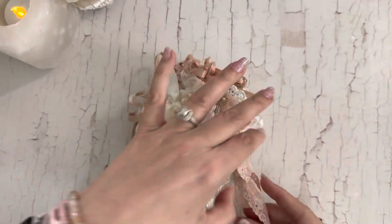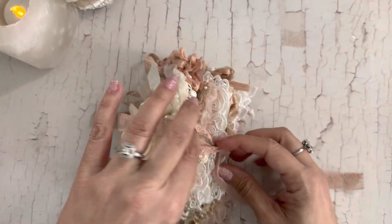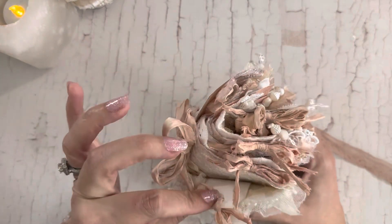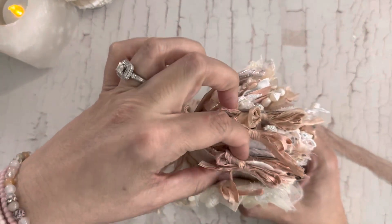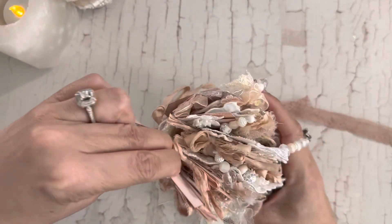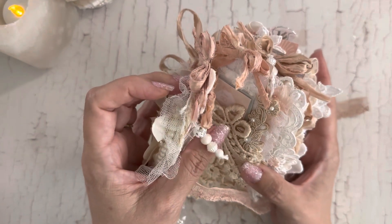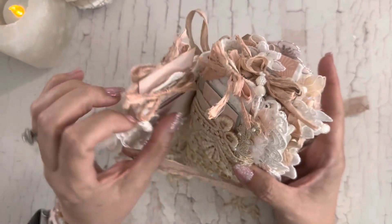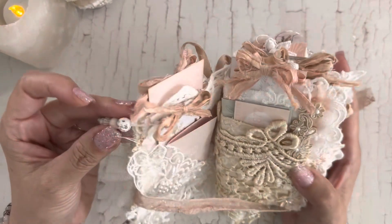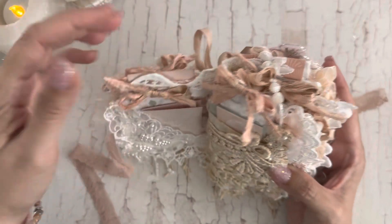I just adore her stuff. And this pretty Sari Silk went really well with the color palette. This lace was so pretty — I used it as the tie closure. Not only is the heart a pocket but you also have a pocket at the top as well. That's the teabag, and on each teabag is a little bead dangle hung off the ties of the teabag.